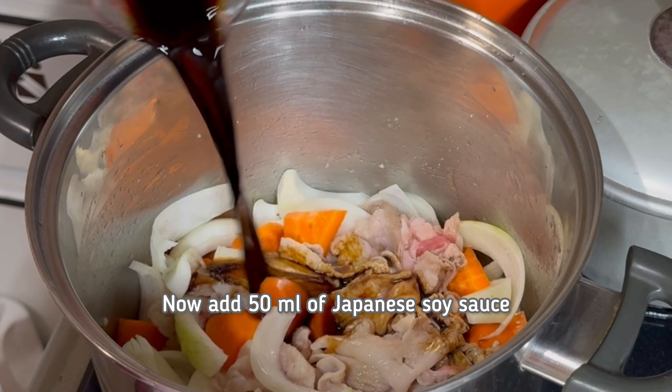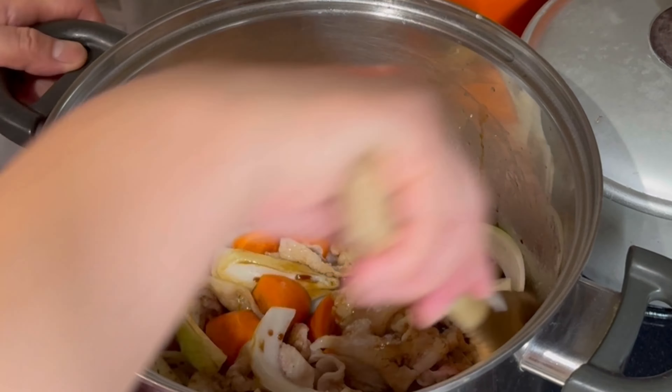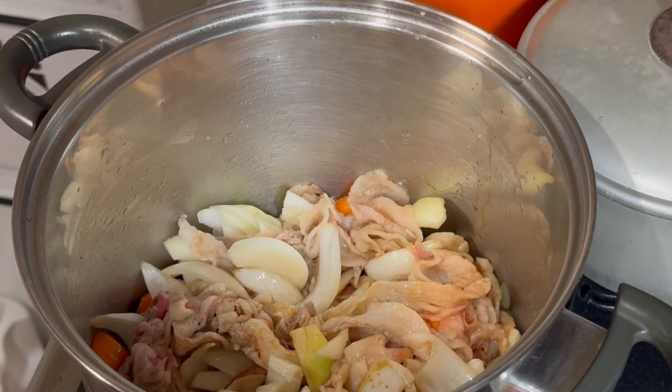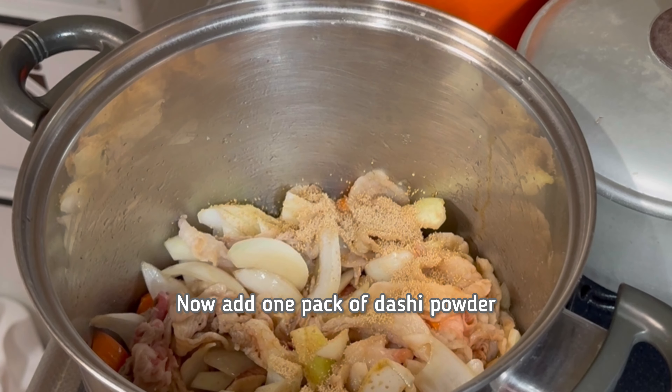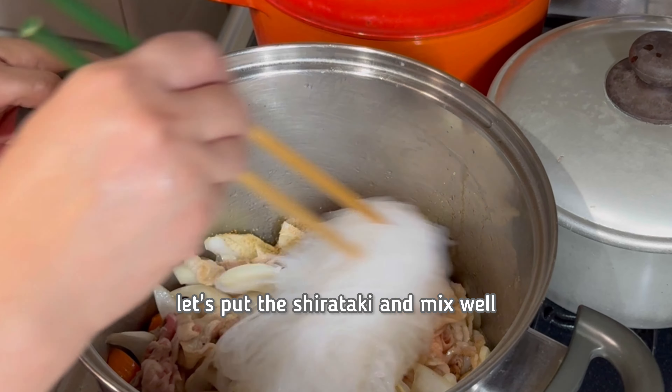You need a cup of water. Now add 50 ml of Japanese soy sauce. Mix well. Now add 1 pack of dashi powder.